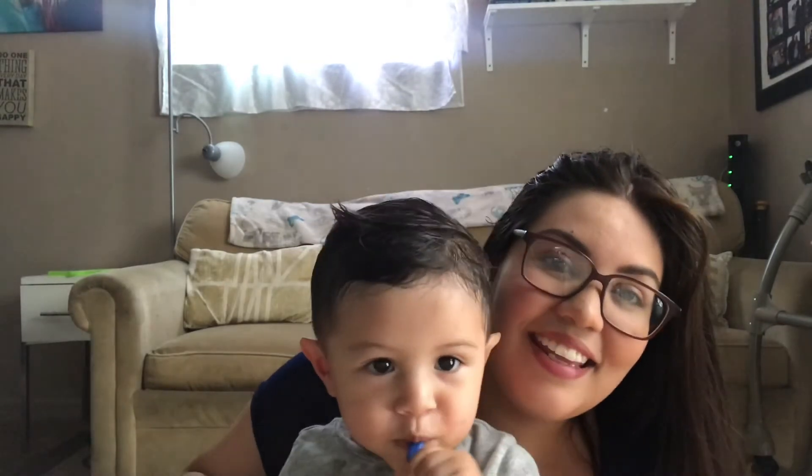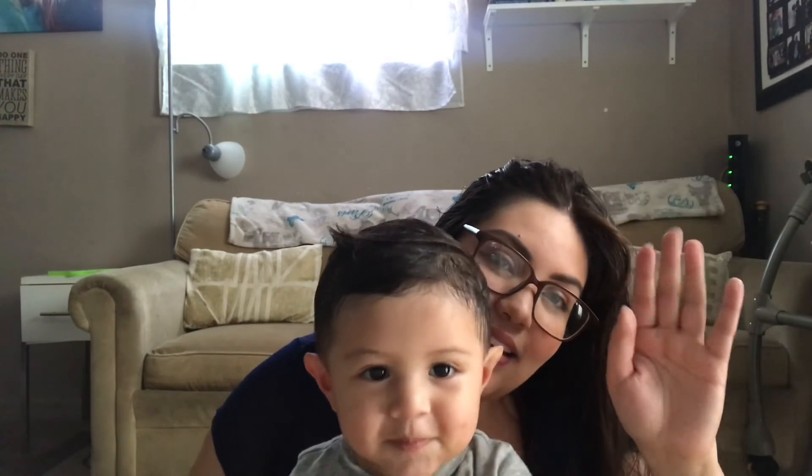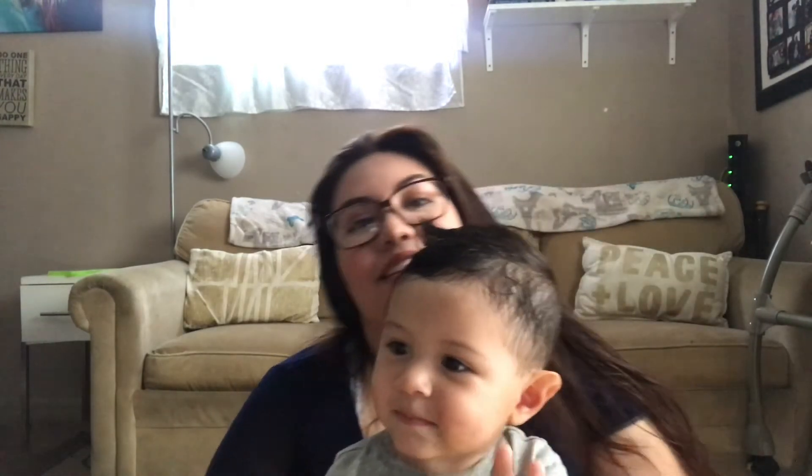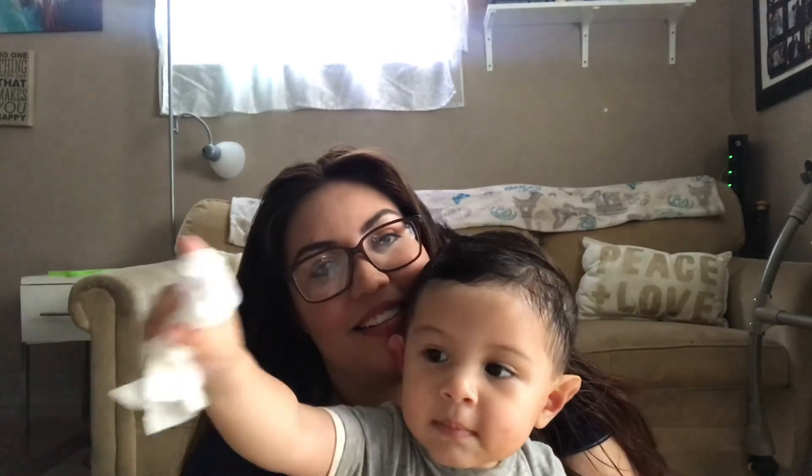Hi, my baby finally woke up! Look, say hi! Say bye bye — bye bye! Okay, till next time, bye bye!